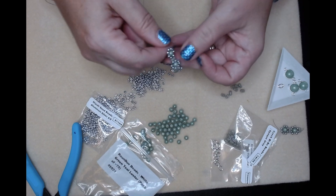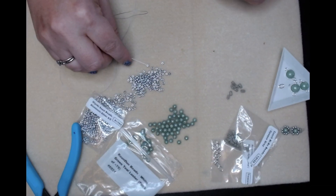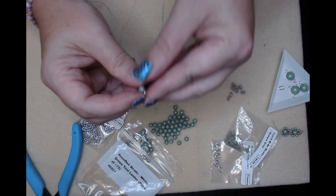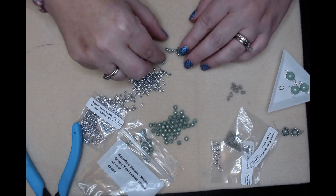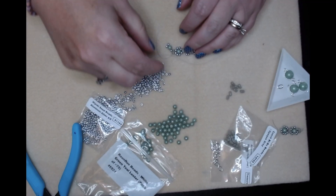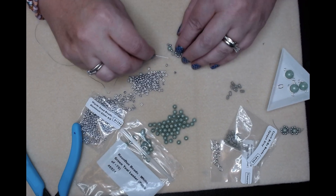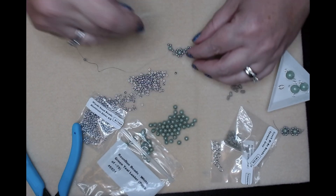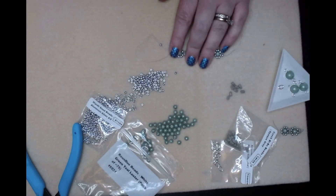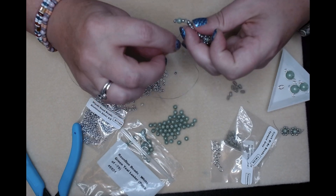I'm going to pick up a bi bow, one seed bead, one round duo, and two more seed beads. Pull it all down, bring it in close, and go through the other side of your round duo. Pull those seed beads in close to the top. Then we're going to pick up a seed bead and go through our bi bow, connecting it to our other flower - go through the top seed beads, the two top, so that the bi bow rests against them. Then we'll go back through the other seed bead.